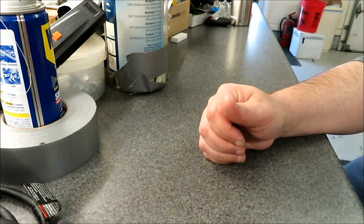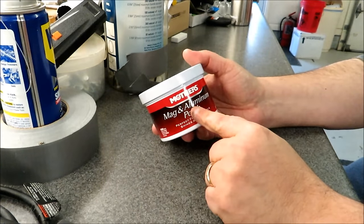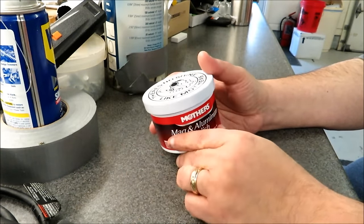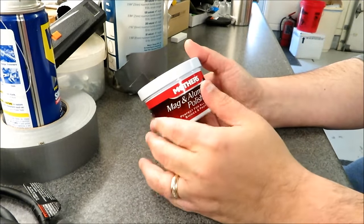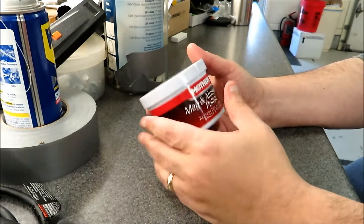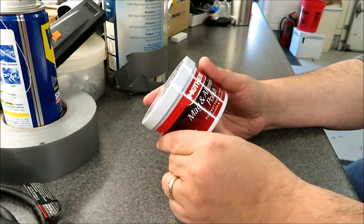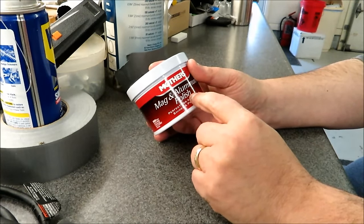I also found some other videos online where individuals were actually using Mother's Mag and Aluminum Polish as a single one-step on-and-off kind of thing, and it looked like they got very good results. In their videos it appears we're talking possibly five minutes to do the whole thing, so that's what I'm gonna try today.